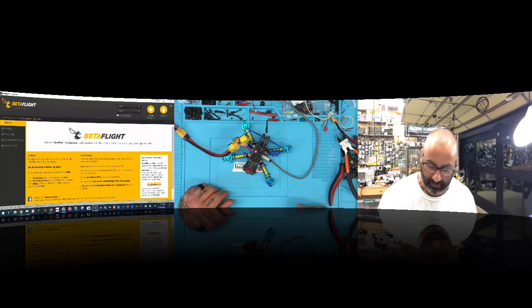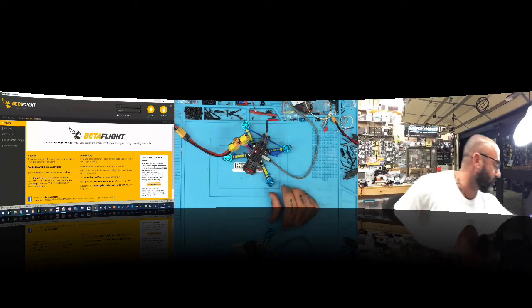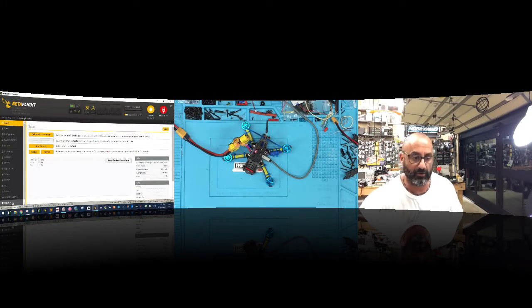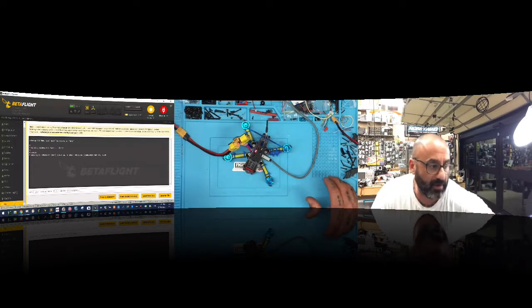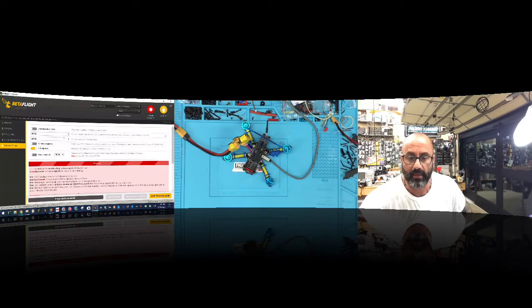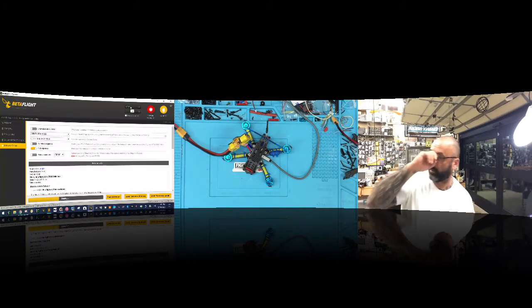As long as we're not interfering with the setup we should be good. First thing you want to do — keep notes on this — make sure you know what firmware version you're running. Connect, go to CLI, and type 'version'. The version shows Omnibus F4 — this is an old version. I'm going to turn the power off, and we're going to update it to the most recent one. Disconnect, go to update firmware, select Omnibus F4, choose the most recent version, load firmware, and flash — it'll pop into DFU mode and erase what's on there.